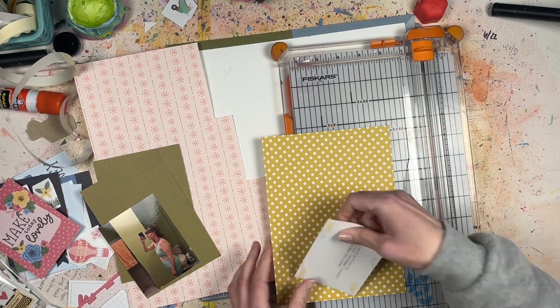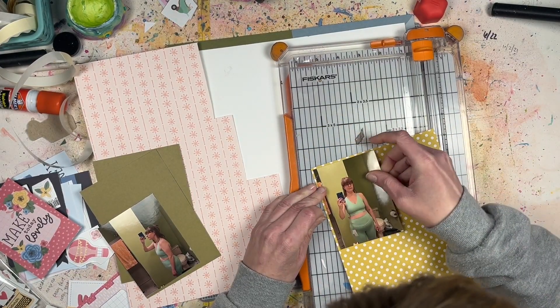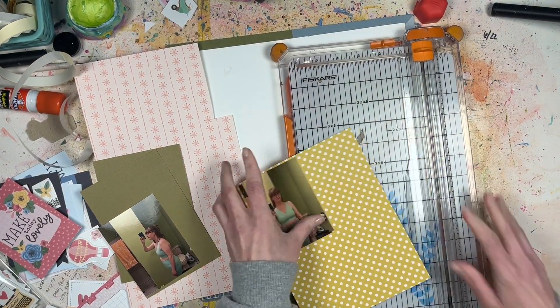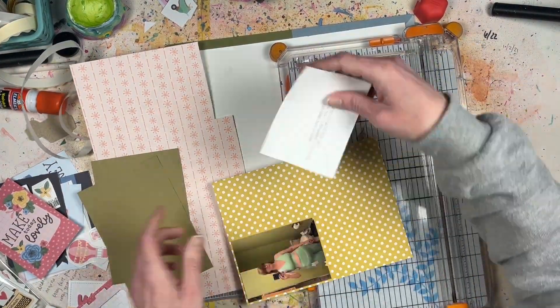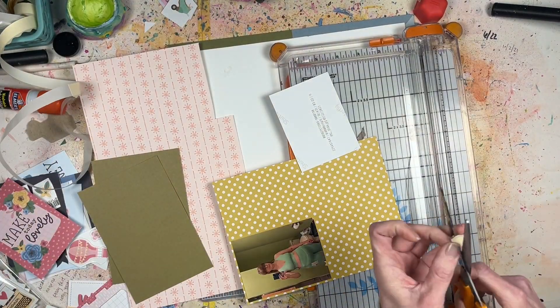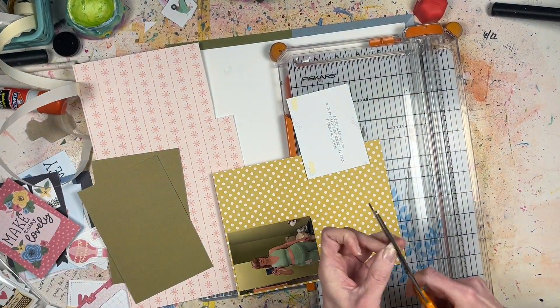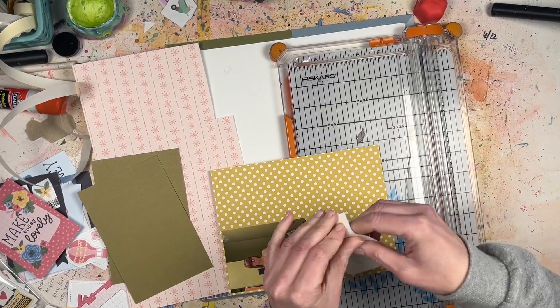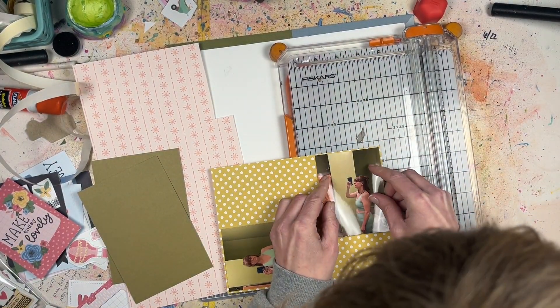I thought, what would be even better is to use up a bunch of these Echo Park embellishment stickers, chipboard pieces, and cut-aparts to create this background — so it's not all the same shape, but I'm still creating a background using items that are not just paper.